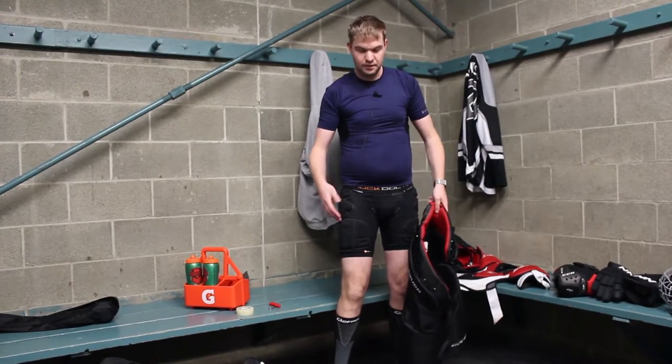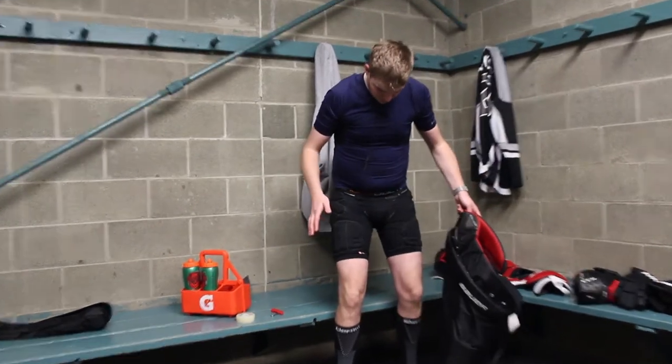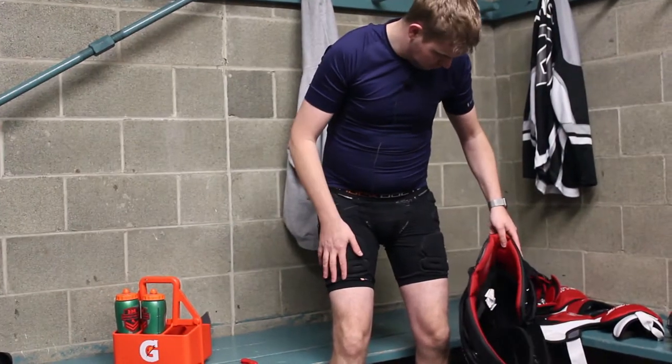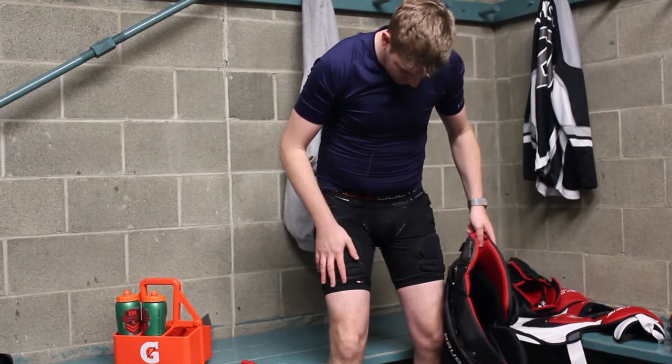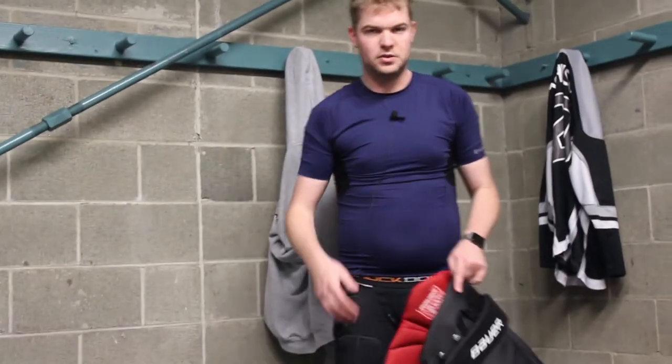Hi, I'm Ian. I play for the Trash Pandas and I'm going to show you how to suit up as a skater. First, the under layer — it's kind of a jock strap but it has padding on it. The cup is already in, and it's just like an Under Armour shirt that wicks sweat away from you.